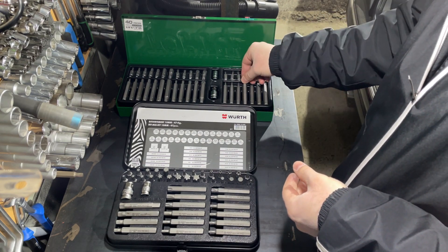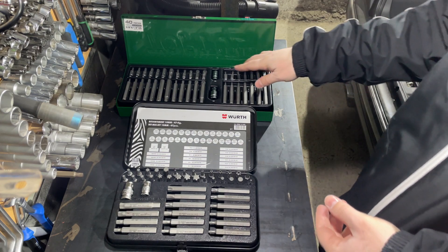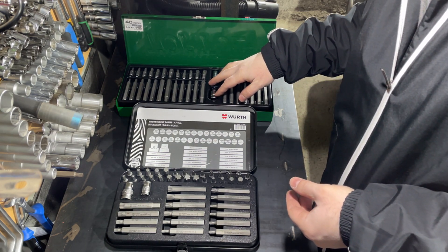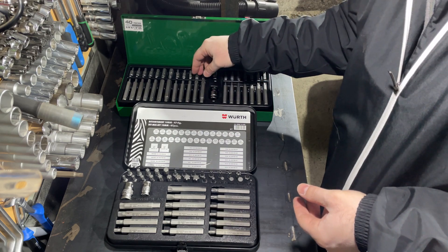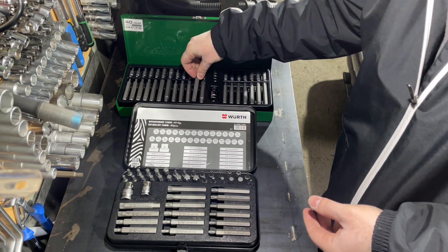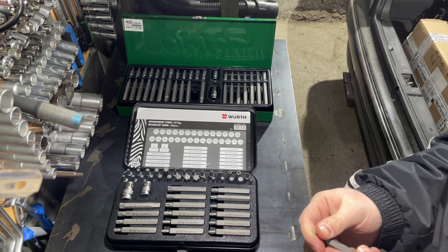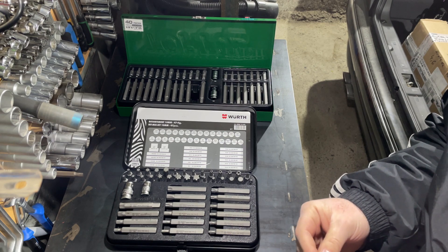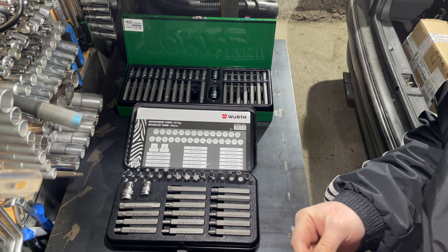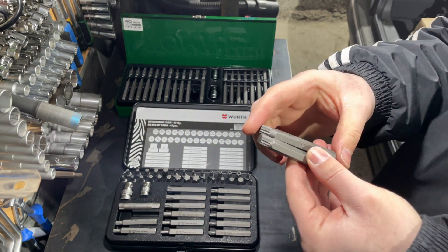Which is better? Both are good, but I like Wera much more. It's no surprise that Wera costs about three times more than Toptul. My first purchase was Toptul and then I completed my collection with this Wera Zebra box. I bought both of them from Germany.